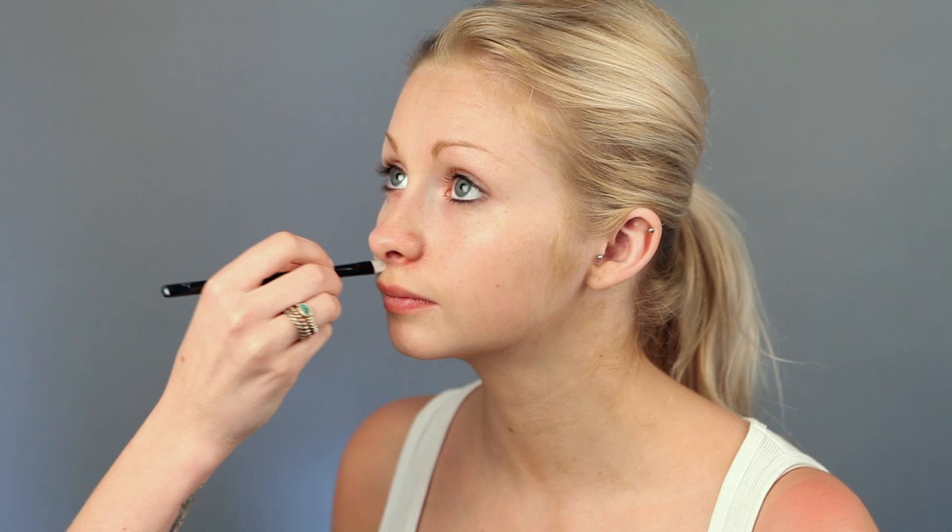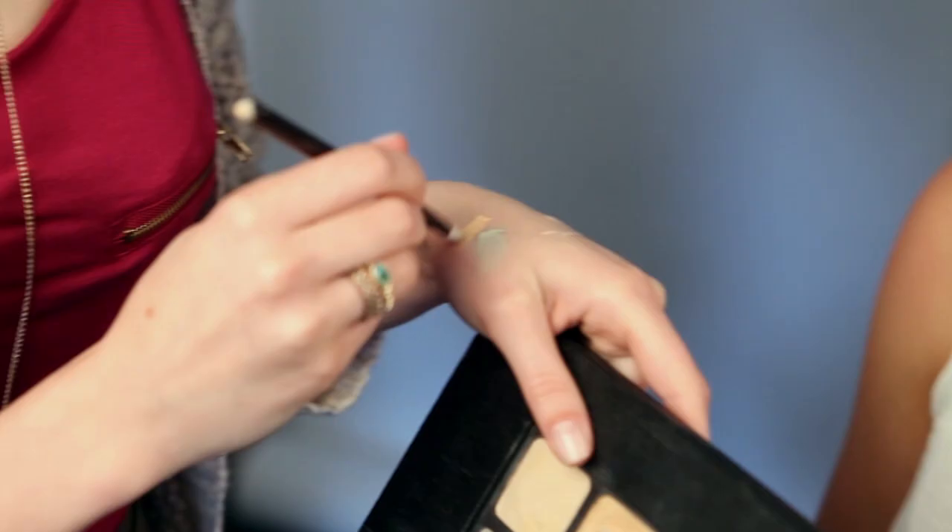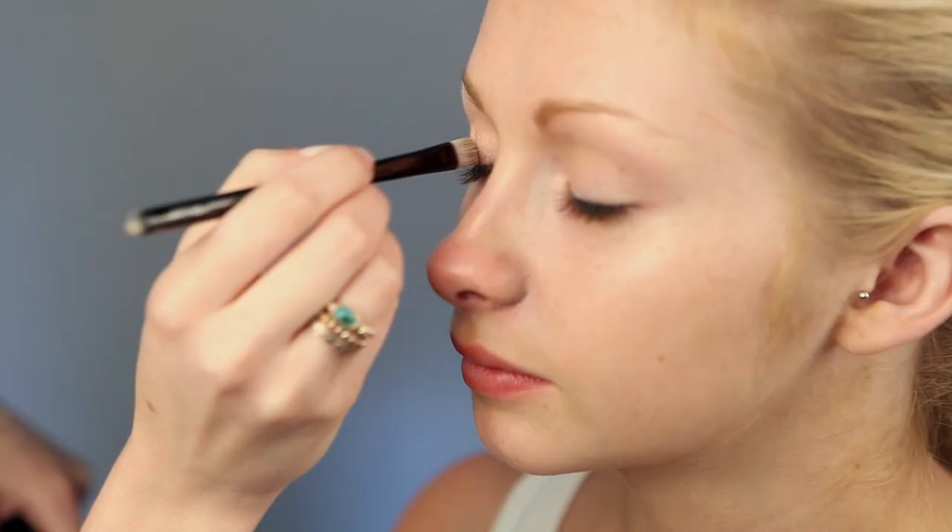Once the primer has set to the skin, cover up any red areas with a green tinted concealer and cover any dark areas like under the eyes with an orange tinted concealer.